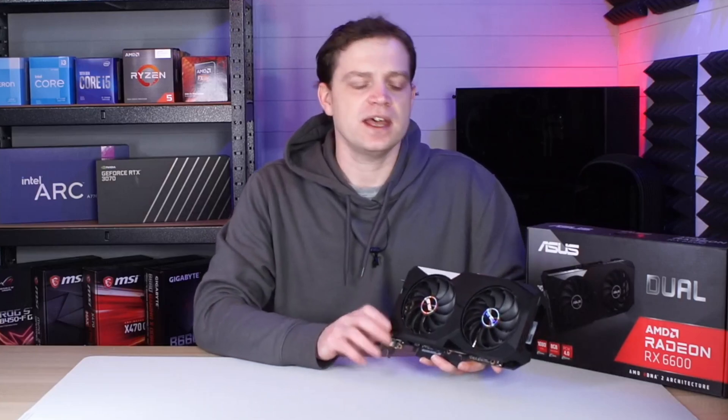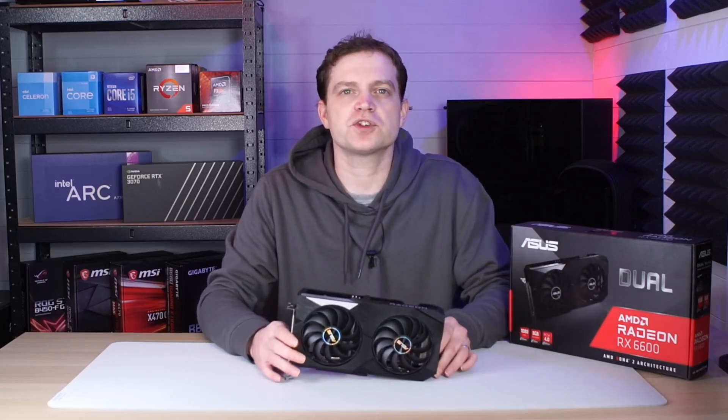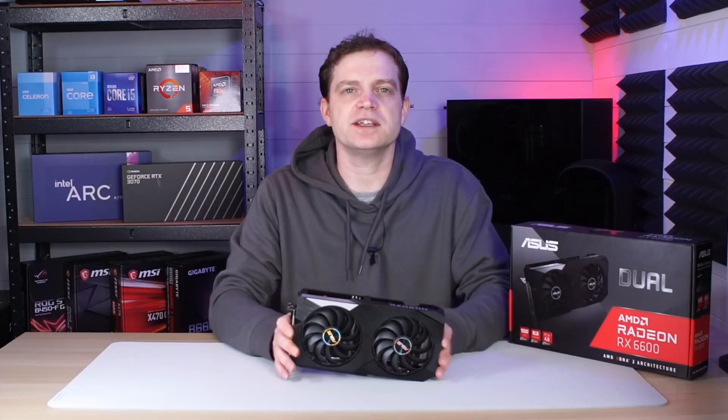It does actually look pretty decent in the system. In terms of specifications, it's not actually that much different from a Radeon RX 5700 XT, but considering that this card, when purchased, was only £225, and the last time we bought an RX 5700 XT it cost us nearly £400, that means these cards are finally getting down to the budget market.